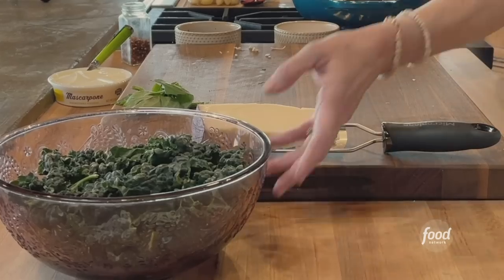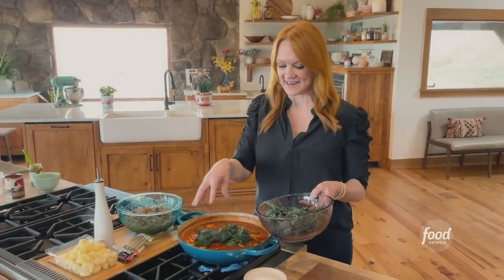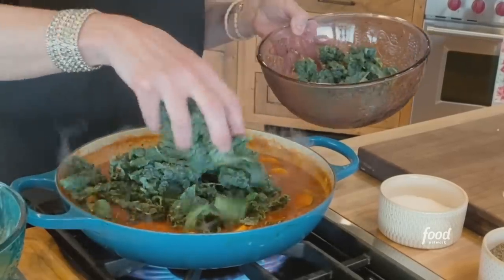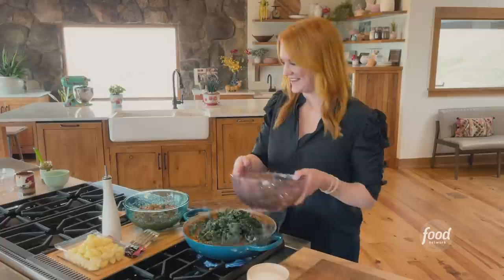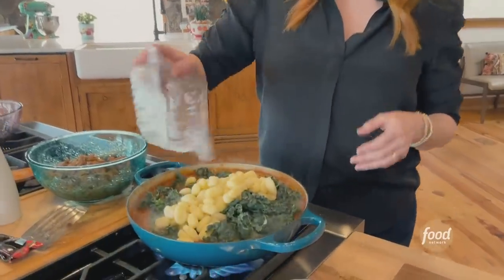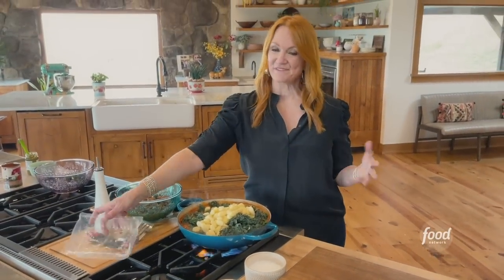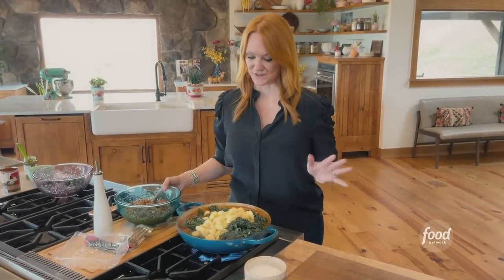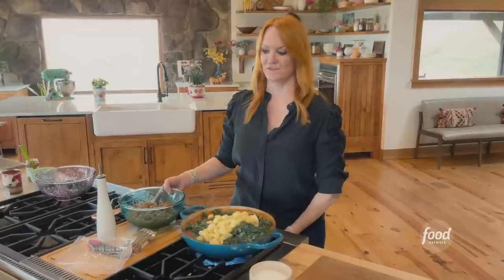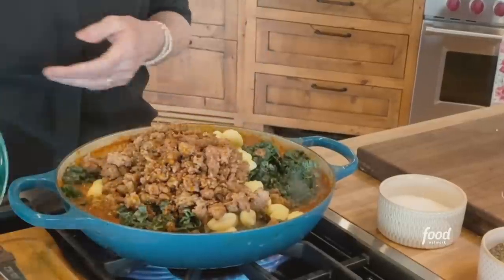Next I've got some torn kale — this is dinosaur kale or lacinato kale, whatever you like to call it. You were probably wondering when the gnocchi was going to come in, so I have a package of prepared gnocchi. This stuff is shelf-stable so it doesn't have to be refrigerated, which makes it one of my favorite pantry items in the universe. Whoa, this is going to get full.